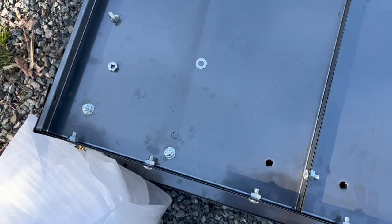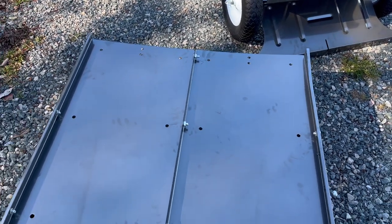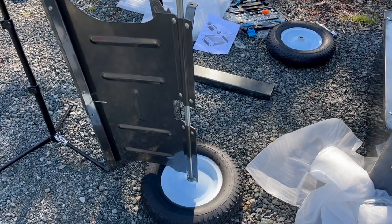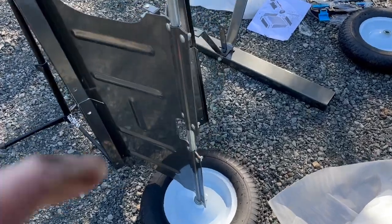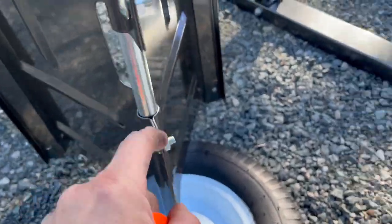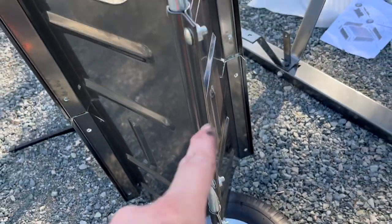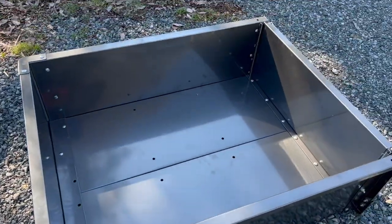We'll see what I did wrong there. Let's put the tailgate on. If you think that doesn't look right, you're absolutely correct — because that's where the tongue has to attach. So I have to loosen those screws in order to do that because it's a dump box.